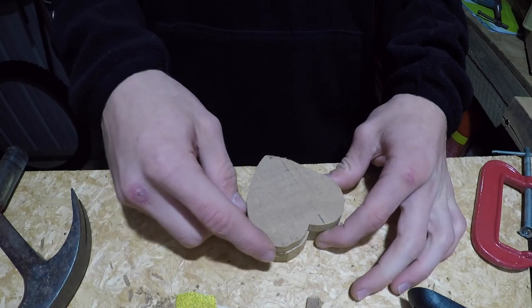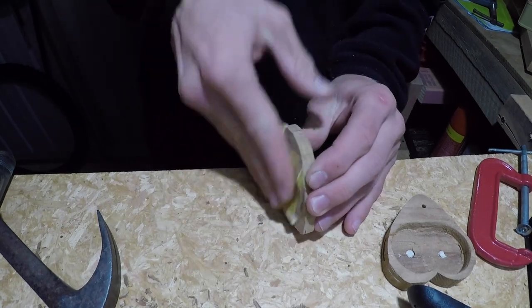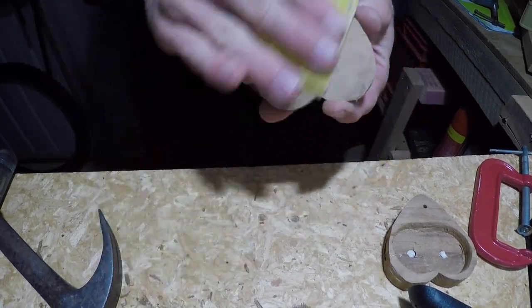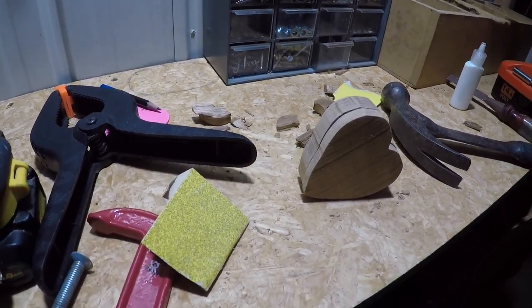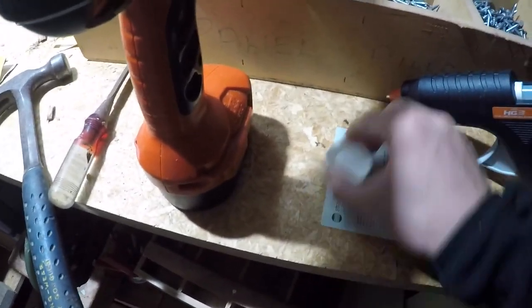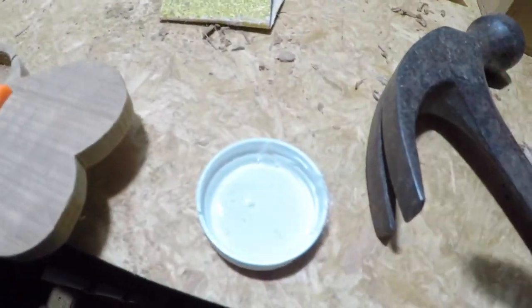I then gave both pieces another good hand sanding since the piece was quite fragile. The outside was looking nice, but the inside looked pretty jagged and uneven. I had this idea of filling the bottom with hot glue as a nice smooth base, but I didn't know if the glue would spread out in time and be flat before it dried, so I had to test it out first on an old lid.